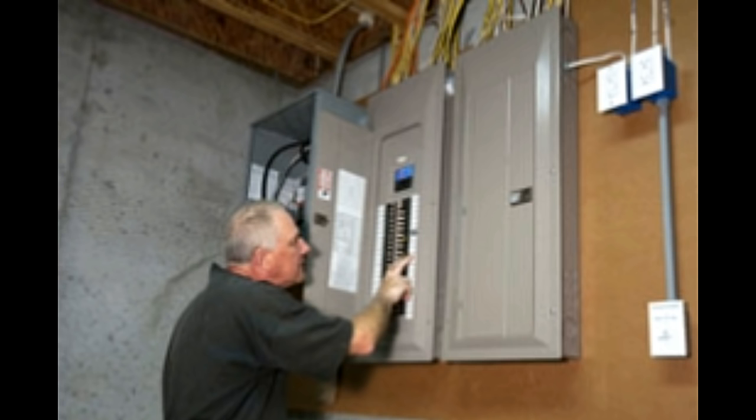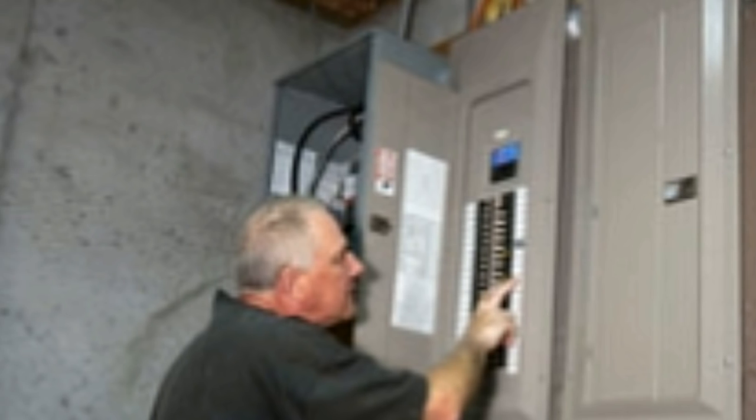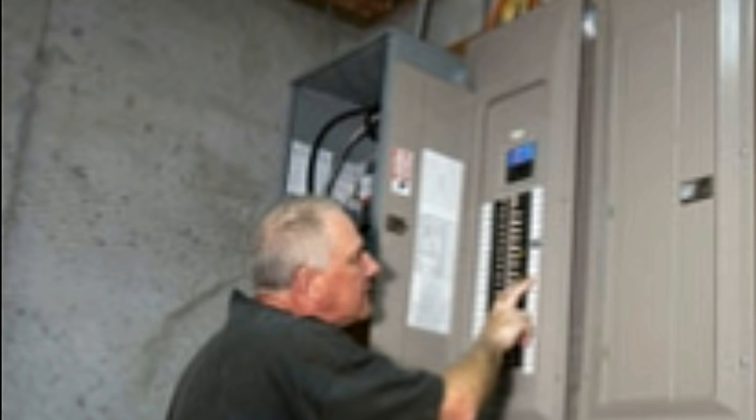Why doesn't the circuit breaker reset? Circuit breakers not getting reset is something that concerns many. Before checking for a problem in these devices, one must check for short circuits and overloads. More often than not, it's not a problem with the unit, but because of overloads at a particular circuit, as such circuits draw too much power because of the appliances attached to them.